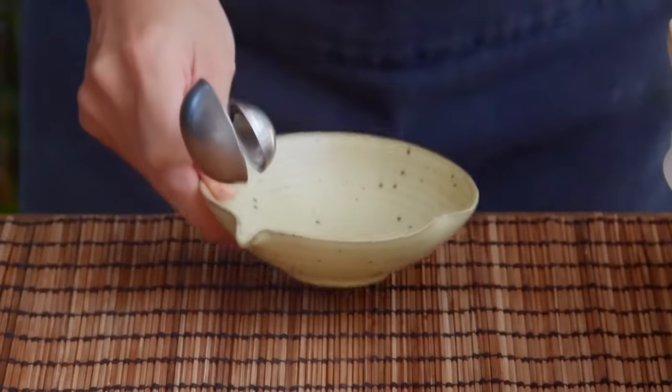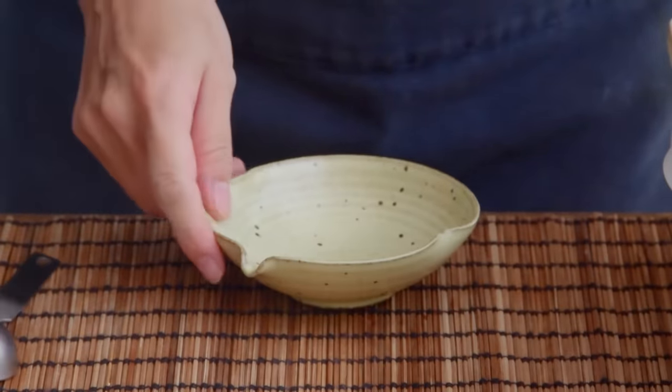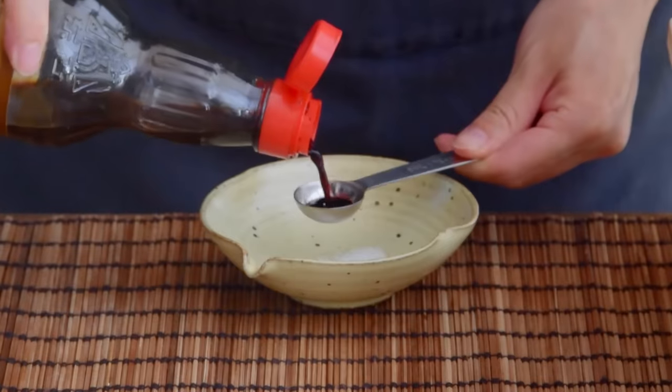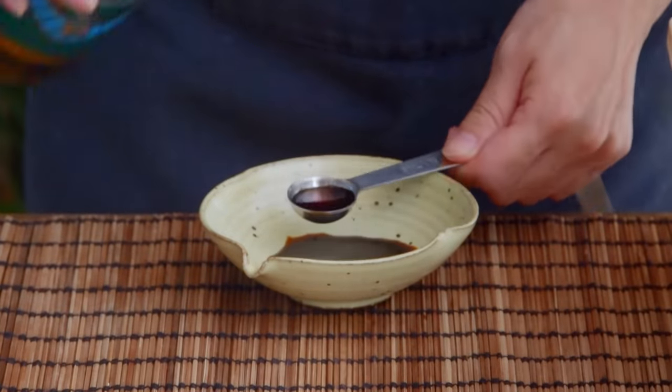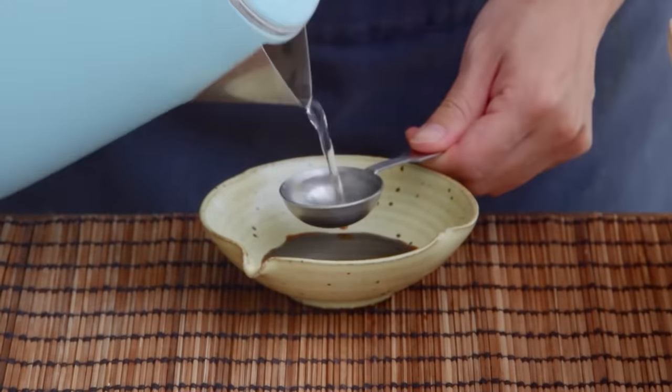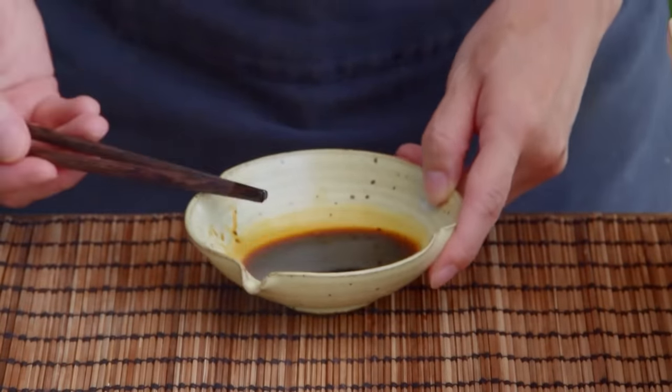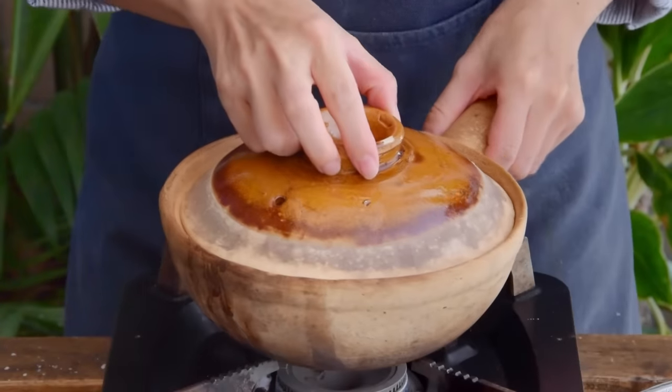Next, prep the Bō Zai Fan seasoned soy sauce. It's simple — just mix a quarter teaspoon sugar, a pinch of MSG, two teaspoons soy sauce, one teaspoon fish sauce, and half a tablespoon of water. Set aside for later use. When the rice is done with its 30-minute soaking, we can start cooking.